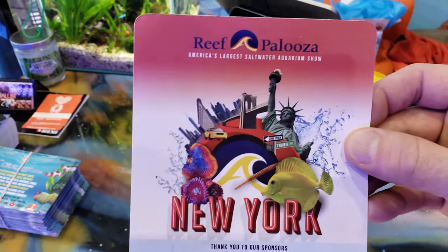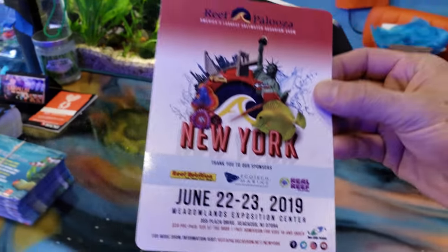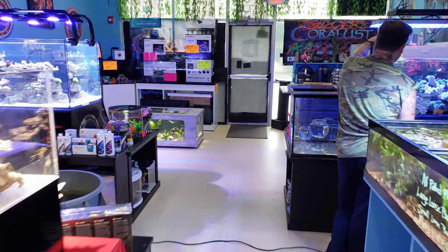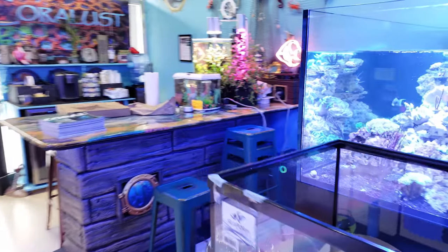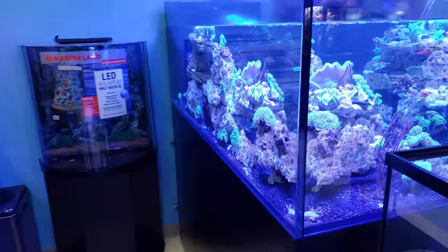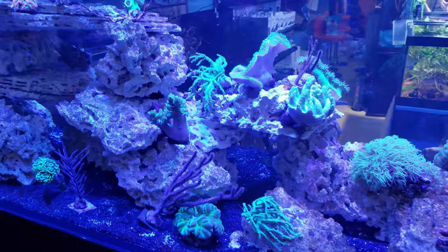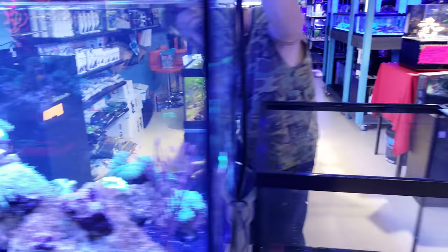There is a Reef-a-Palooza this week, and guys, we have been extremely, extremely busy just trying to get ready for that. It's mentally exhausting just running the store, let alone preparing for something like that. Luckily, we've got good help — we do have a good team of guys coming. Make sure you come out and say hello. We will be there Friday night. For those of you who paid the diamond membership, you get to come early, watch people set up, and get access to the high-end corals that everybody is going to be fighting over.